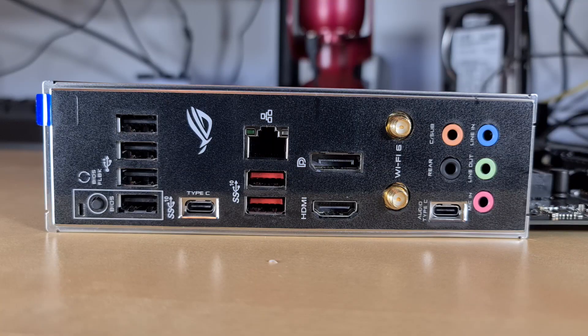Along the back of the integrated I/O shield we have the BIOS flashback button, four USB 2.0 ports, three USB 3.2 Gen 2 ports (one of which is Type-C), one Intel 2.5 gigabit Ethernet, one HDMI 2.1, one DisplayPort 1.2, two antenna slots for Intel Wi-Fi 6, another USB 2.0 for audio Type-C, and your standard five audio jacks.